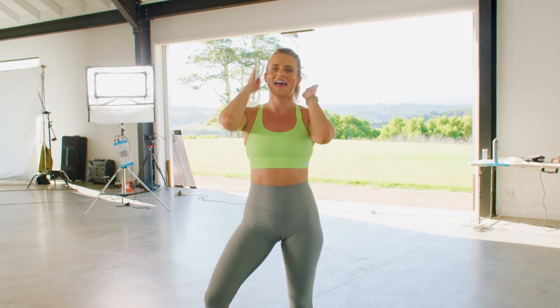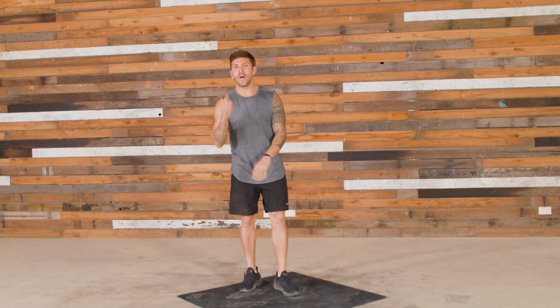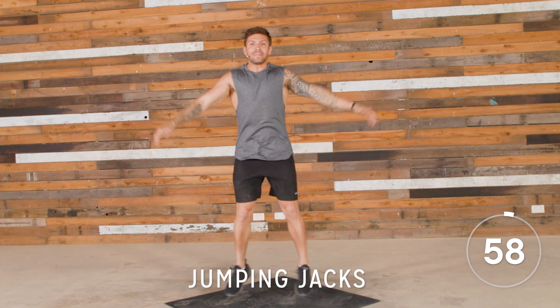Luke Zaki, you are on a minute of jumping jacks. Let's go. Thanks, Lexi. One minute of jumping jacks. Here we go. Let's go. Keeping up that pace.